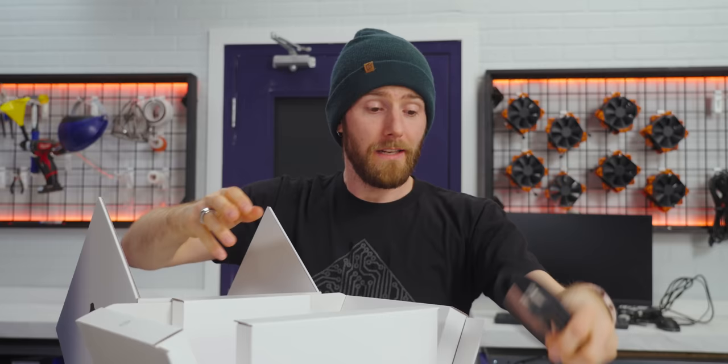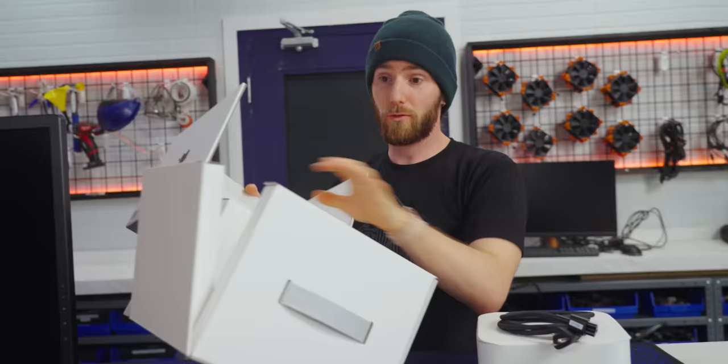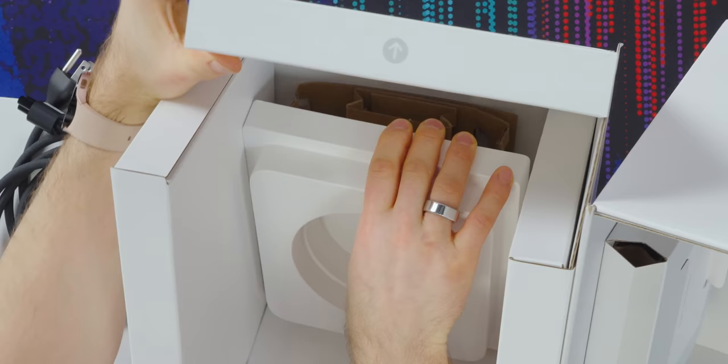Naturally, before we begin, we have to get our Mac Studio opened up. Great paper packaging though. I love this little spring-loaded box at the bottom — it's made completely out of cardboard. Their packaging engineers are super cool.